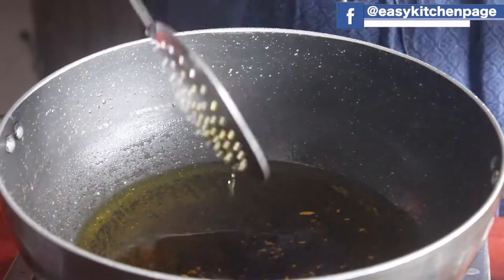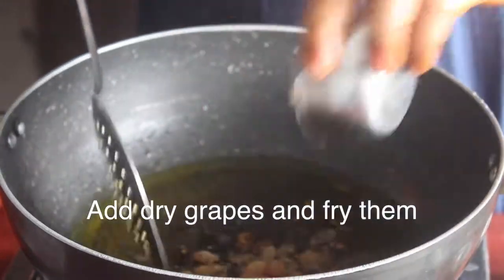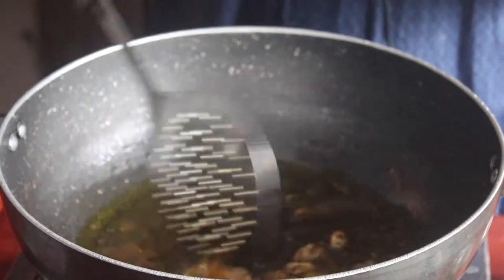Add 4 portions of kesari, 1 extra of Japanese pot, and 2 cups of red grapes.